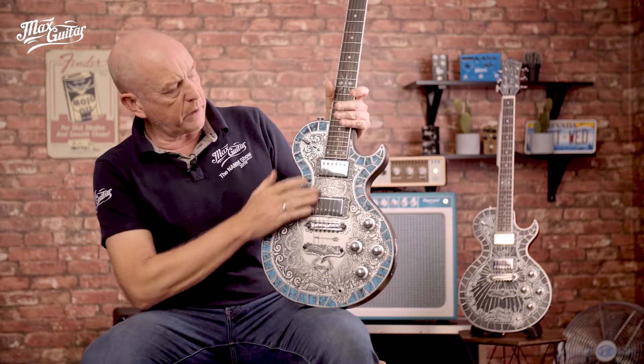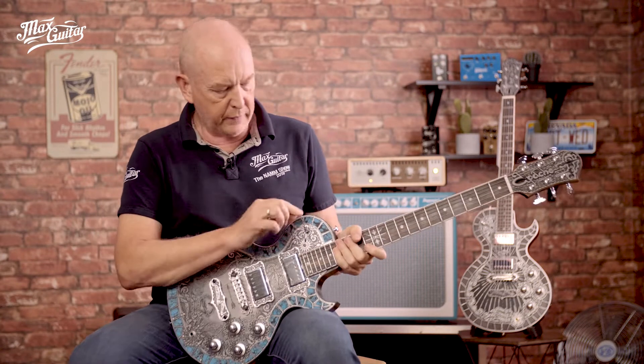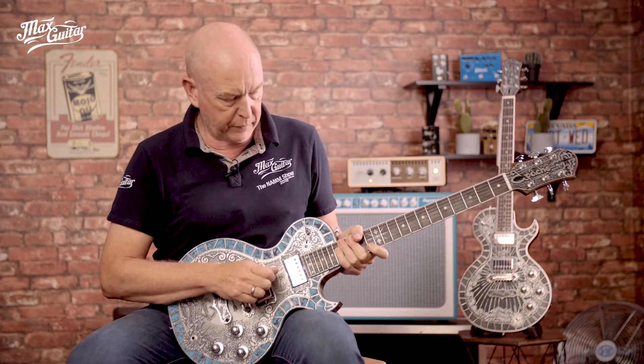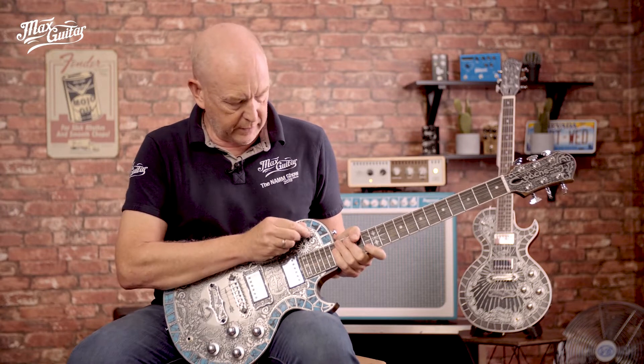As you can see, it's a two-pickup guitar but it has a five-way switch. So how do you think this works? Well, it's very easy. Positions one, three and five are actually the same as you would find on any normal Les Paul style guitar. But the fourth and the second position are different.